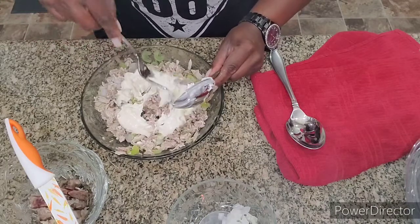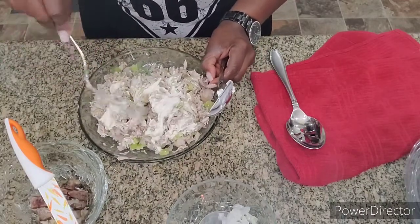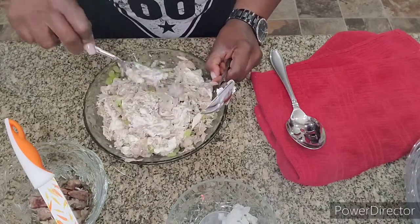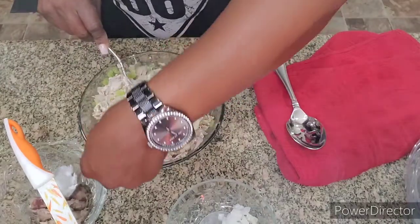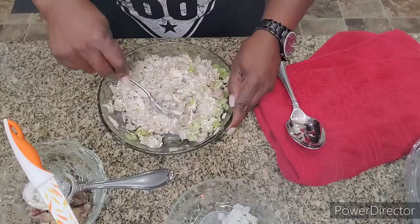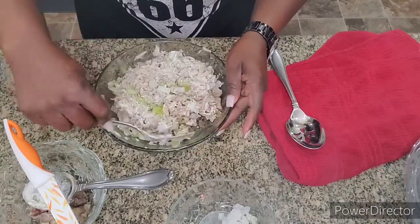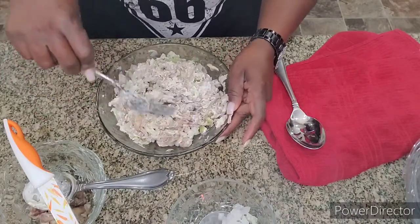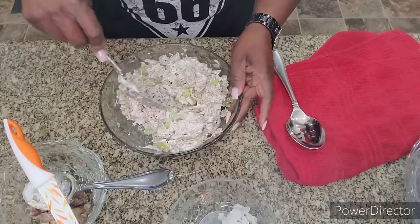We're just going to mix that all together and then I'm going to add my sweet pickle relish. If you don't like sweet pickle relish, you can use dill relish or no relish at all. Remember, you don't have to use both miracle whip and mayonnaise — that's just my choice. You could use one or the other, or try it like I did and use both.